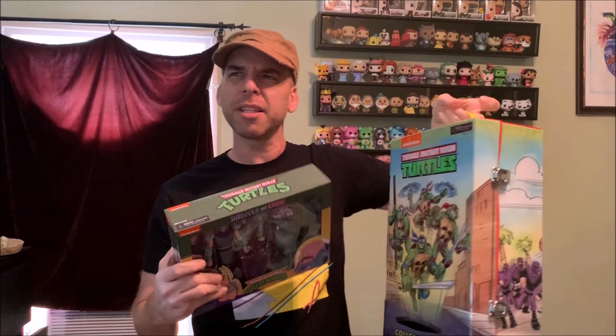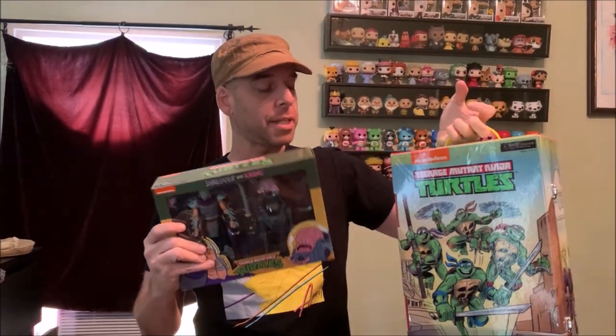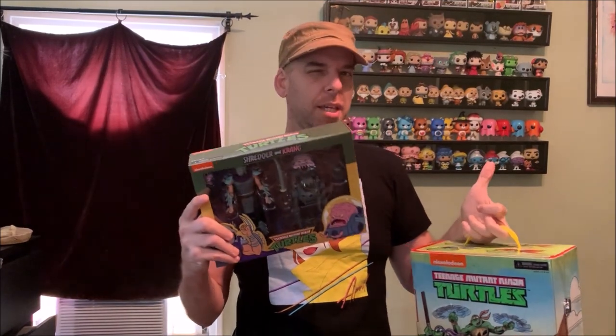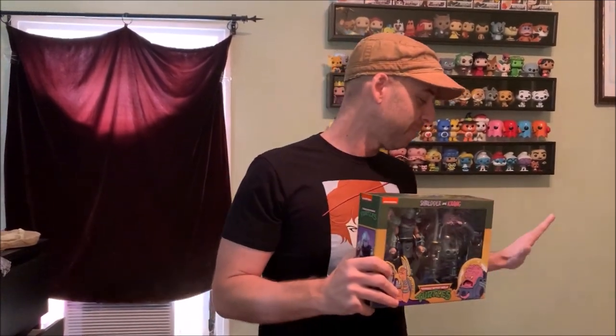This is not the first time they released this. The first time was in the San Diego Comic-Con pack — I want to say SDCC 2016, maybe. That pack contains all the turtles, Shredder, Krang, and two foot soldiers. The reason I'm bringing this out is because I wanted to do a comparison later on and see if these are exactly the same. I didn't want to open that pack — I kind of just want to keep it intact.